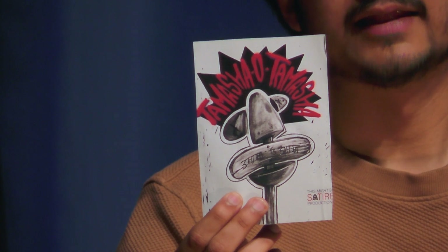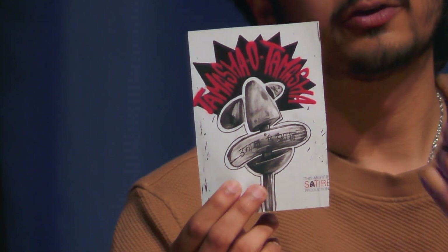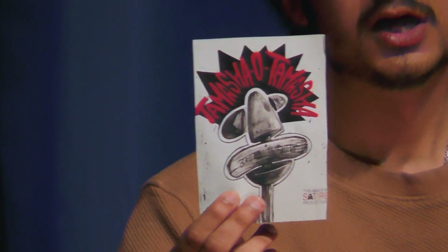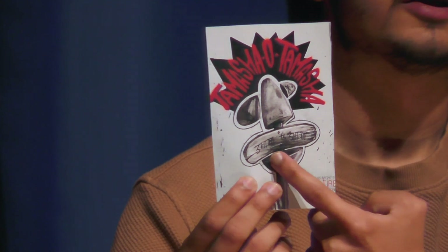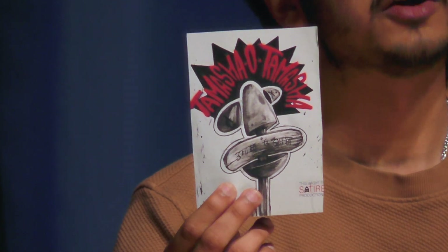So what you see in this image is a village sign that also kind of looks like a face, and that face has a weird hair going on in the back. Across the hair it says 'Tamasha,' and in the center where the village sign representation is, it also says 'Tamasha.'